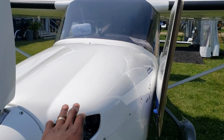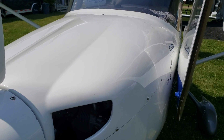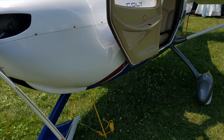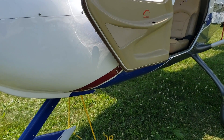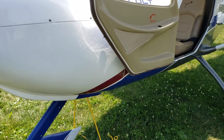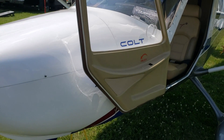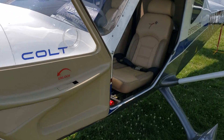In the engine bay they have a Rotax — that should not surprise anyone for a light sport airplane. It's a Rotax engine at 100 horsepower. I'm not sure if it's the carbureted version or the fuel-injected version, but I'll find that out.